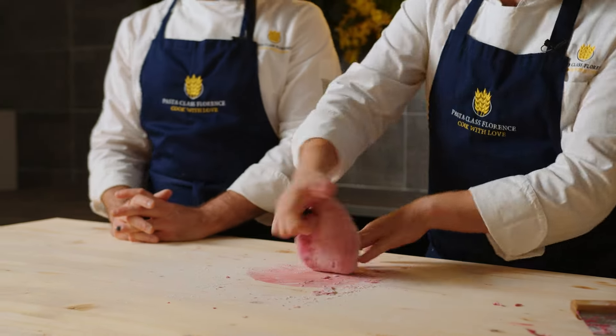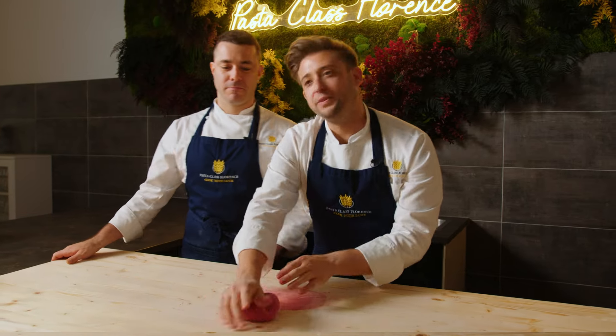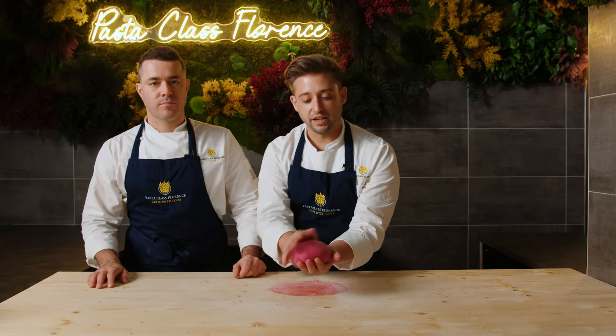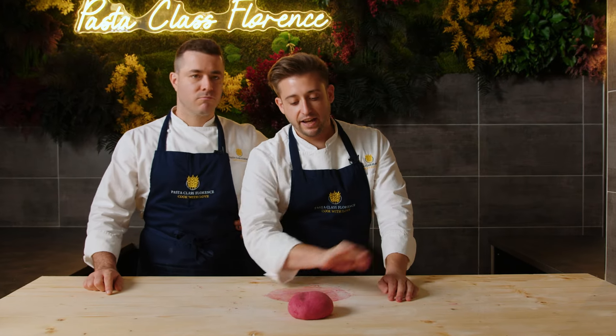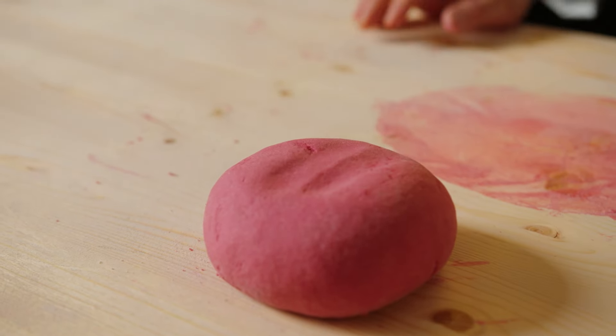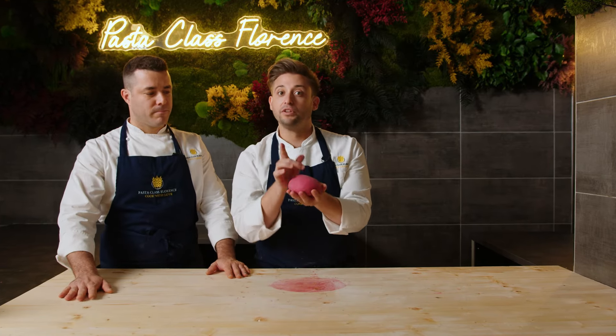Now the dough has a very nice texture — nice and elastic, nice and smooth. No flour around it and it's nice and elastic. It's time to let our little dough rest, so we're going to wrap it up with some plastic film and put it to sleep for half an hour in the fridge.